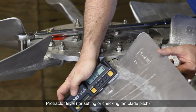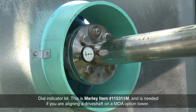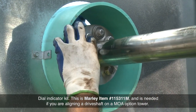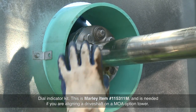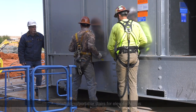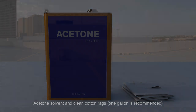A protractor level for setting or checking fan blade pitch. A dial indicator kit — this is Marley item number 115-311-M and is needed if you are aligning a drive shaft on a motor outside Airstream option tower. Scaffolding or portable stairs for elevated areas. Acetone solvent and clean cotton rags — one gallon is recommended.